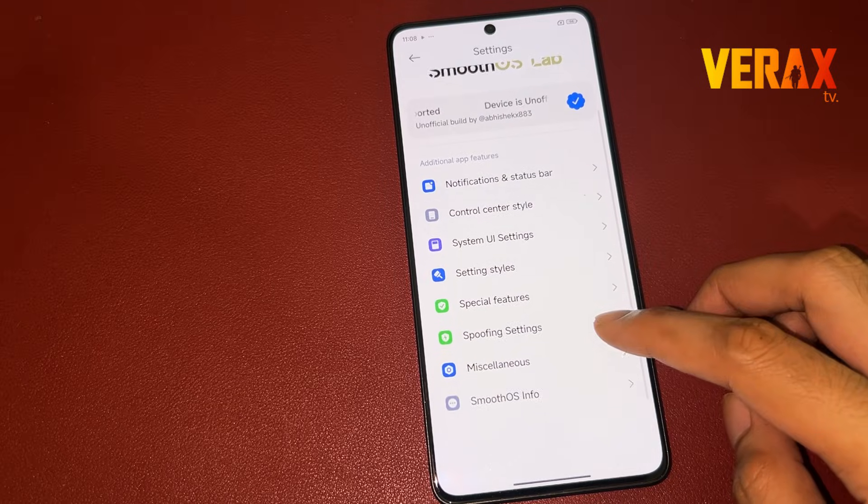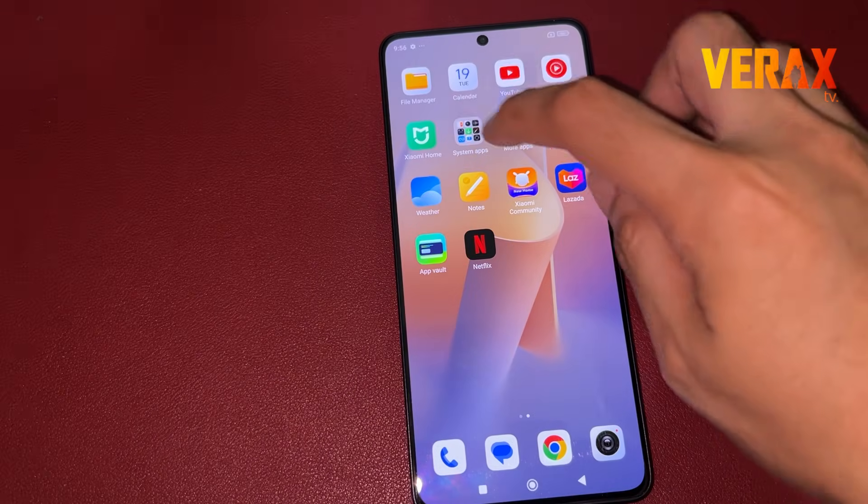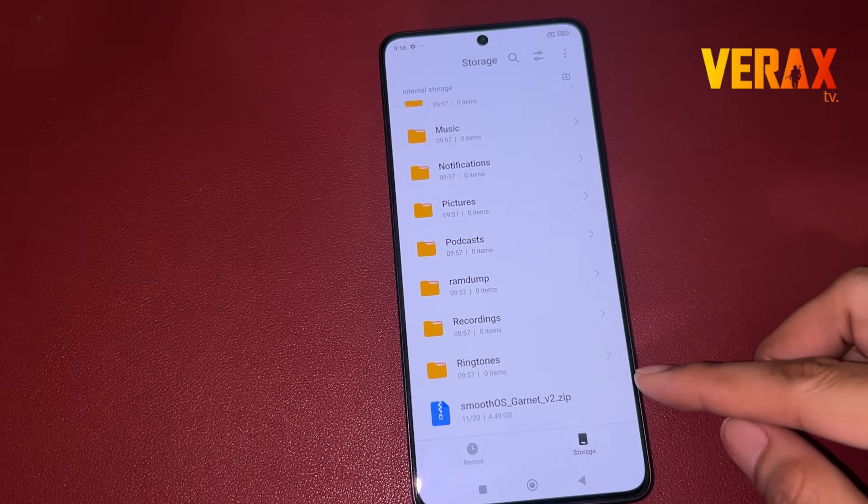To install Smooth OS ROM to your Redmi Note 13 Pro 5G, you need to download this flashable file and save it in your internal storage.